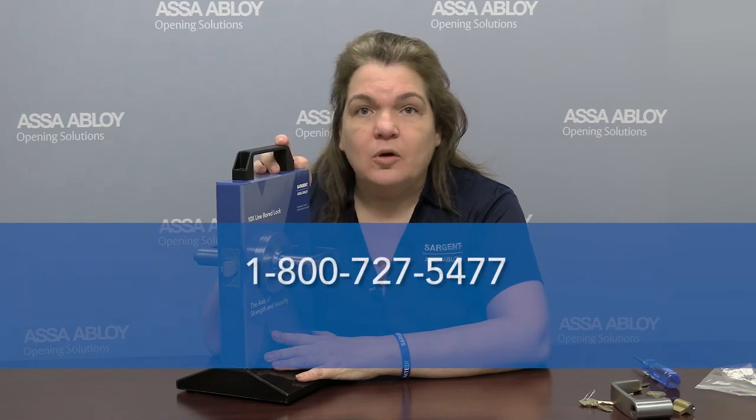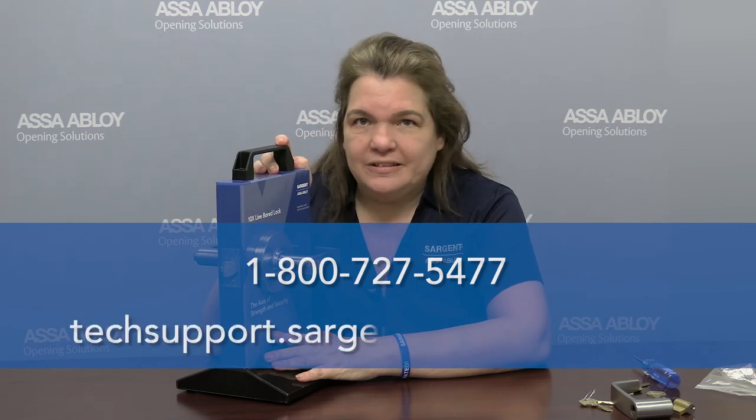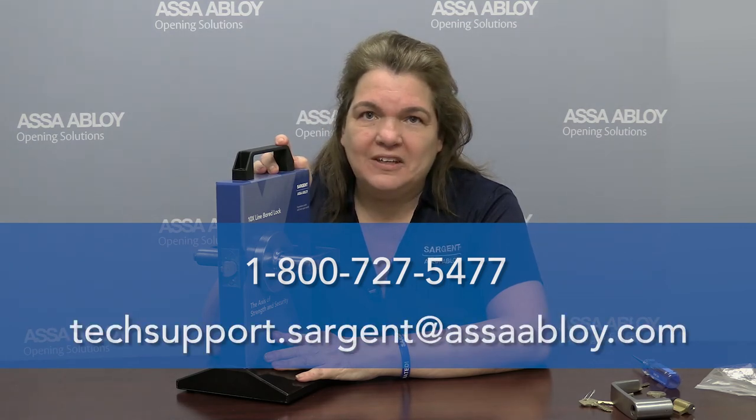There you have it — my tech tip about converting cylinders in the 10X without having to change the lock body. If you have any other needs, please feel free to contact a Sargent tech rep at 1-800-727-5477 or email us at techsupport@sargentlock.com. Thank you.